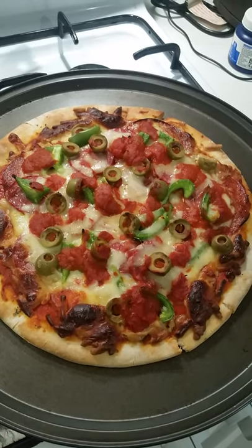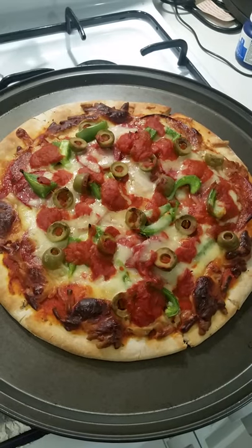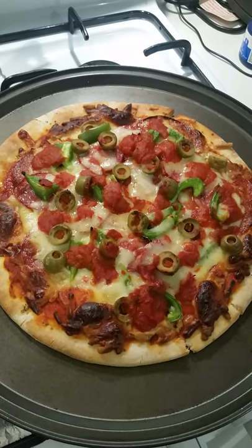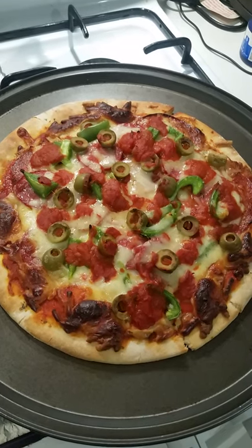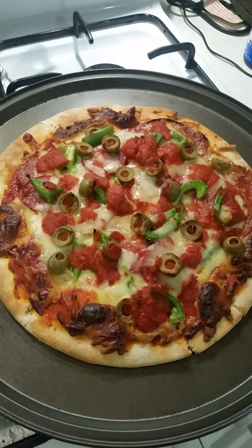I made a homemade pizza — made the dough myself. The toppings are casalingo salami, pepperoni, green bell pepper, capsicum, sliced stuffed green olives, and I made my own napoli sauce which is the base.